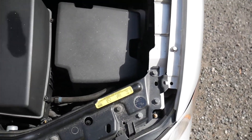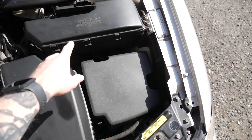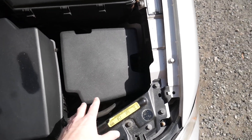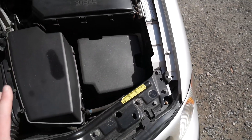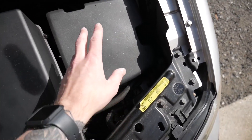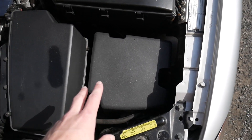First thing we have to figure out is where everything is going to mount. Next to my air intake and fuse box there's just a plastic piece right here that comes out, so I think right in here is where I can mount everything. There should be plenty of room there, but where the things are going to screw into and hook up to is the problem we have.